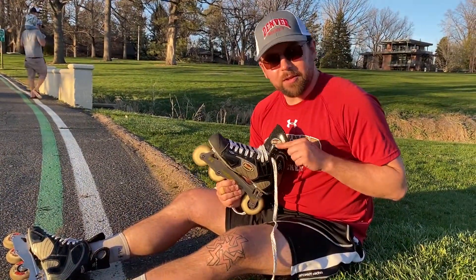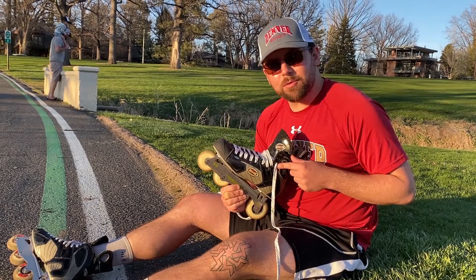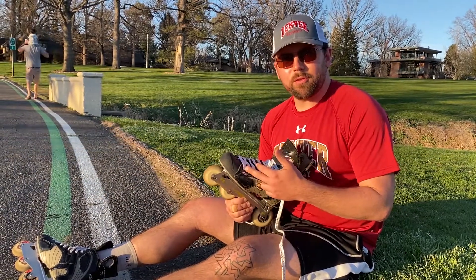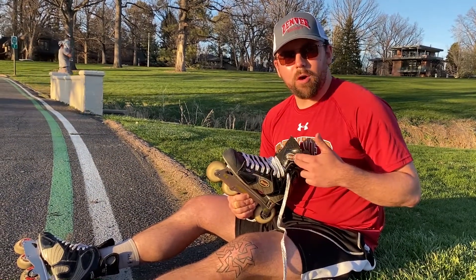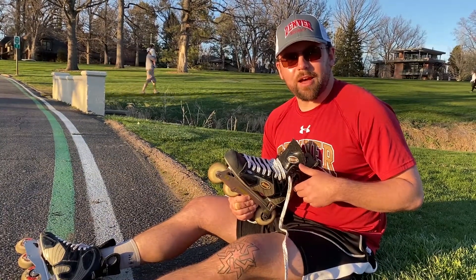We're pretty much done here. I'm going to leave the top two eyelets undone because I usually have those undone anyway when I put my skate on. To put the skate on, I'll just loosen the laces back up to the toe, throw the skate on, and then tighten from the toe all the way up, lace those last two eyelets up, and finish with a nice knot — and I'll be ready to skate.